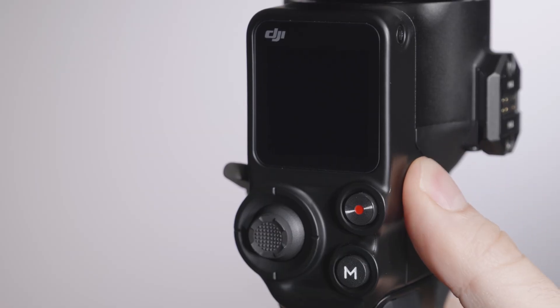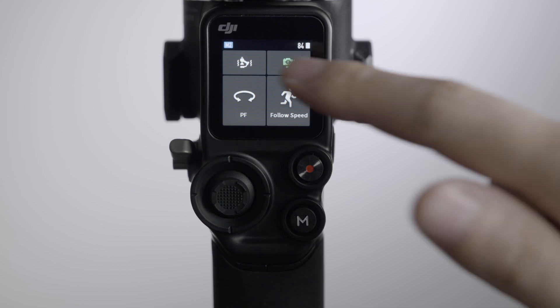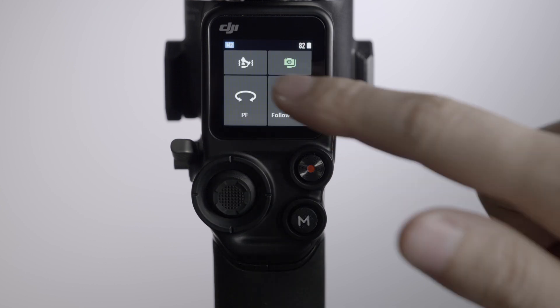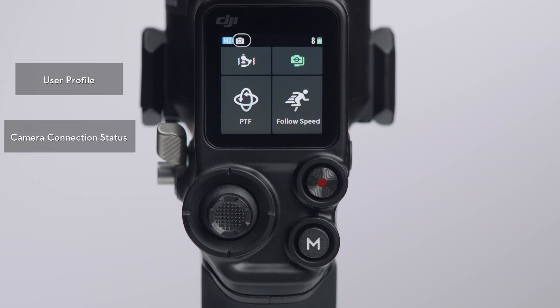Press and hold the power button to power on DJI RS2. The touchscreen will automatically display the home page, where you can access Autotune, Balance Status, Follow Mode, and Follow Speed. In the top bar of the touchscreen, you can also check user profile, camera connection status, battery level, and other information.